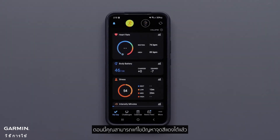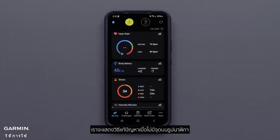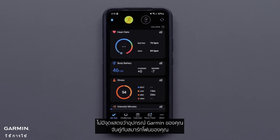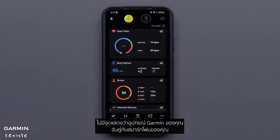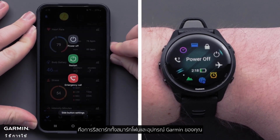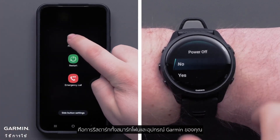Now that you're able to troubleshoot the red dot, we'll show you how to troubleshoot when no dot is present. No dot signifies your Garmin device is paired with your smartphone but is not connected. In this case, the first troubleshooting step is to restart both your smartphone and the Garmin device.